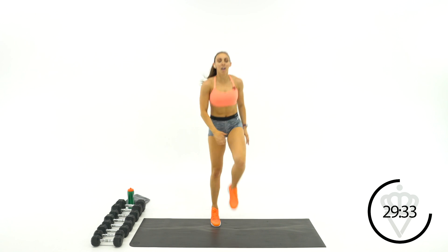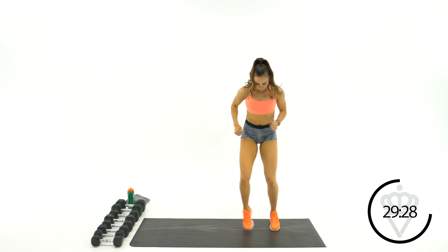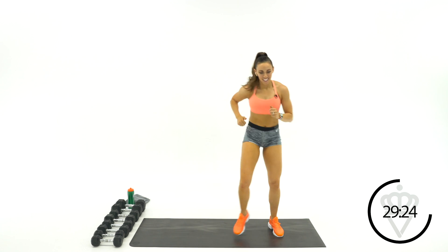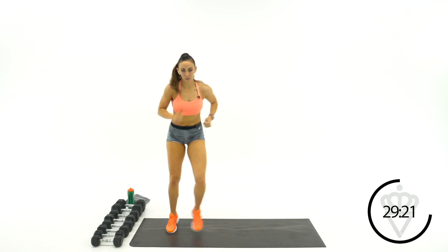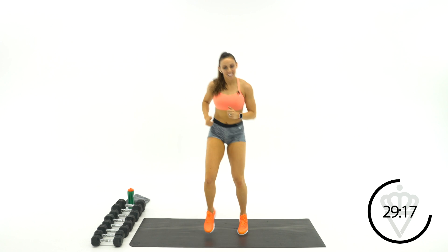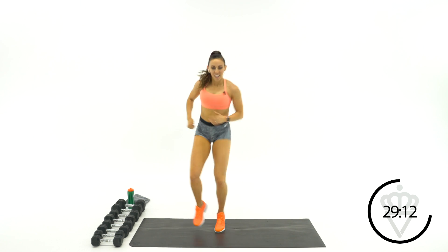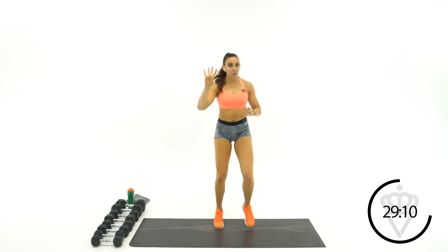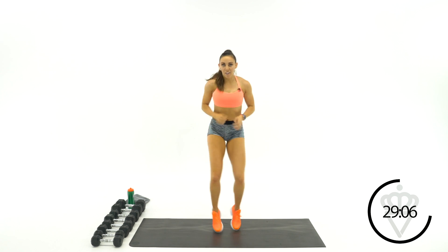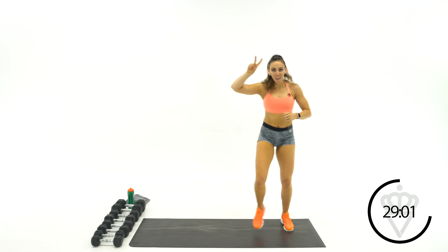Going into quick feet. Move it side to side. Almost there. These four cardio exercises will be your cardio for the next three rounds as well.